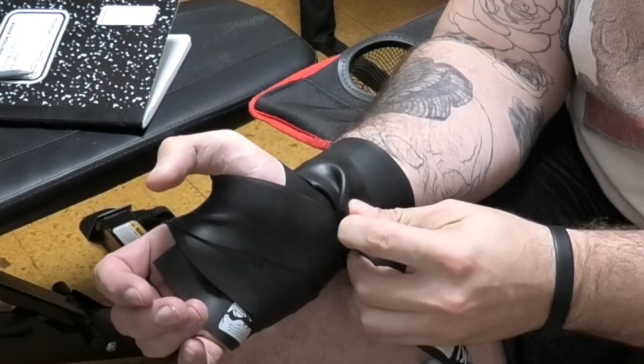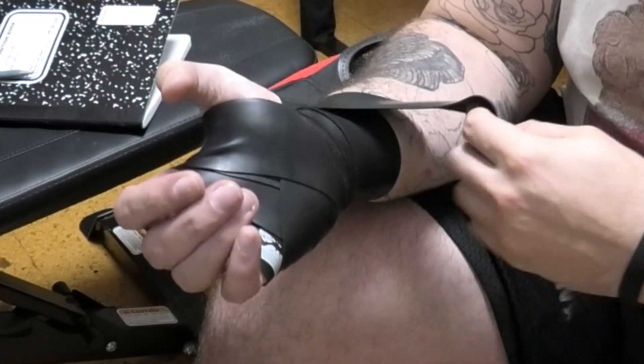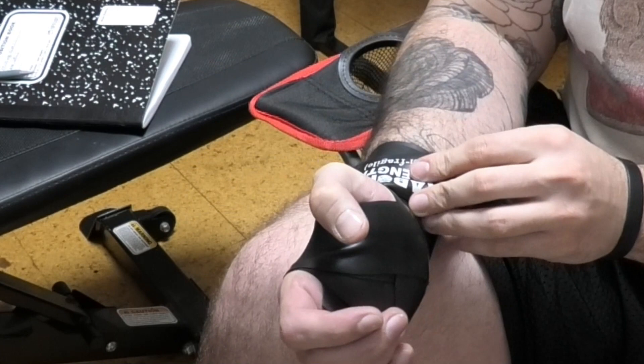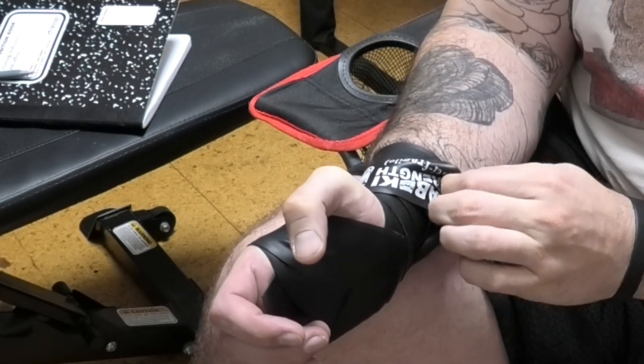Once you reach the end, you want to make that last wrap a little bit loose so you can wrap back around and have an anchor point to secure to. This is so that you can have an easy, quick release point.